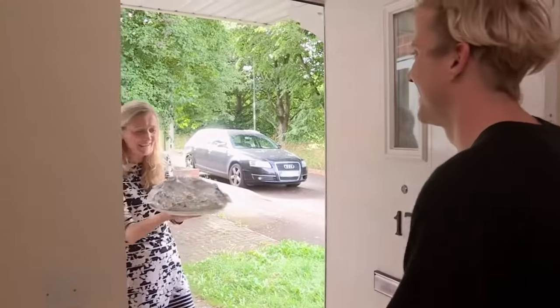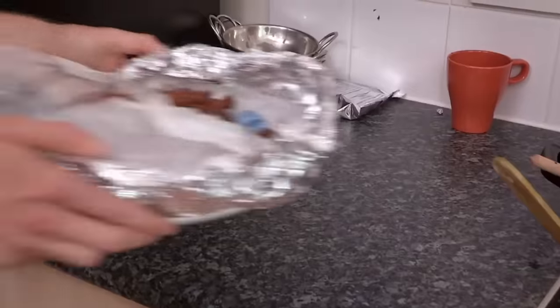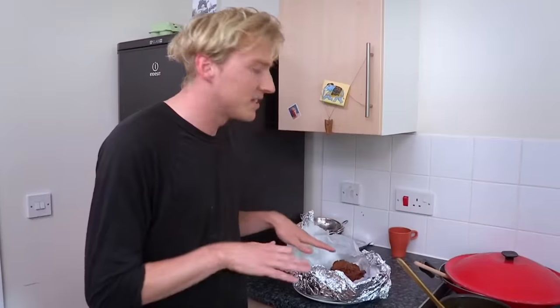Hello! Hello, my lovely onion Bhaji. Yay! Just not by Charles. I've got these onion Bhajis here.